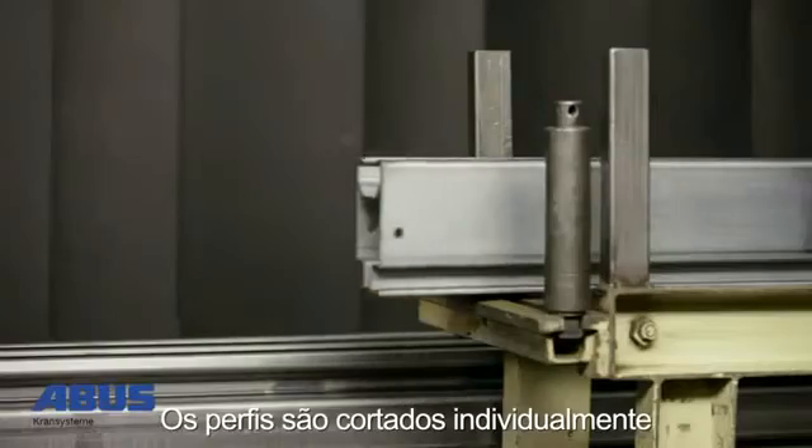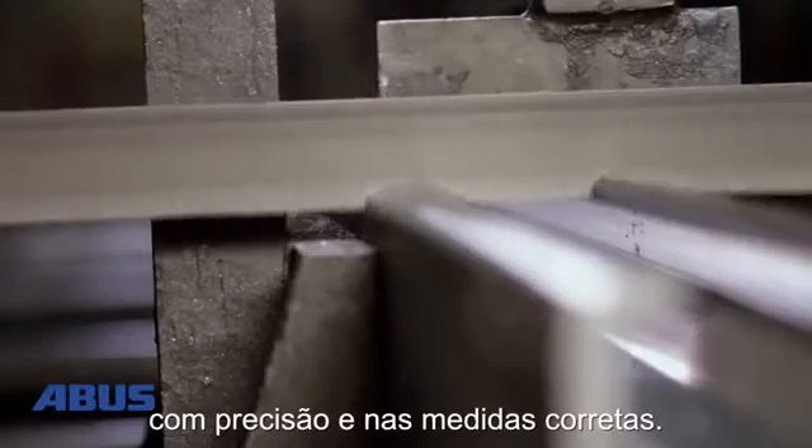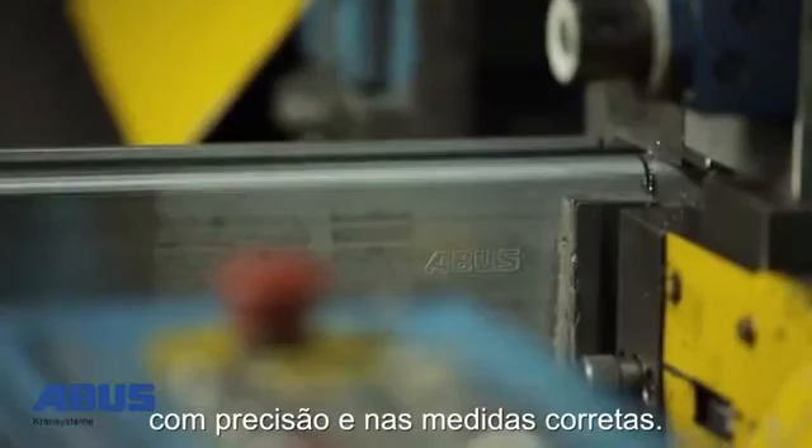The individual profile lengths will be adjusted to the required dimensions of the HB system with a few cuts of the saw.